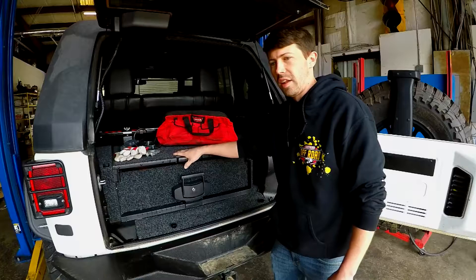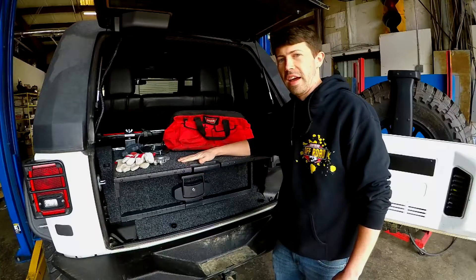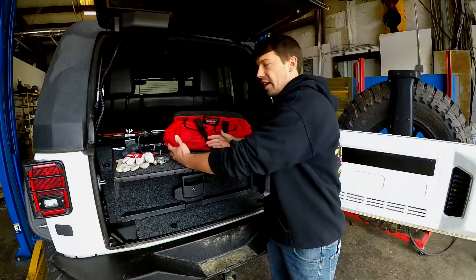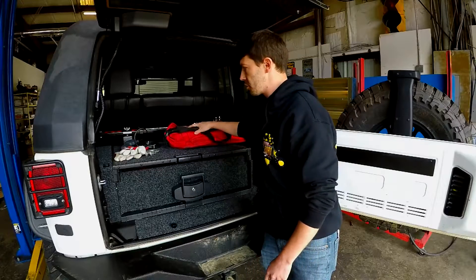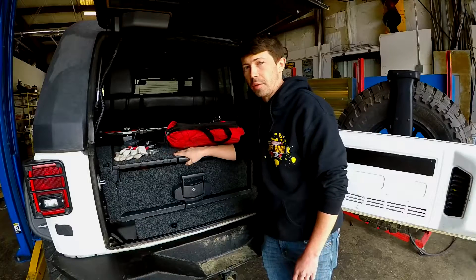You've also got this top slider. If you have stuff on here that you need to get out and work on, you can set it up here. Something heavy that you need to put in, you can set it up here and then roll it in. We actually mounted a high-lift jack up here — you can set all kinds of stuff up here, even an ARB freezer fridge.